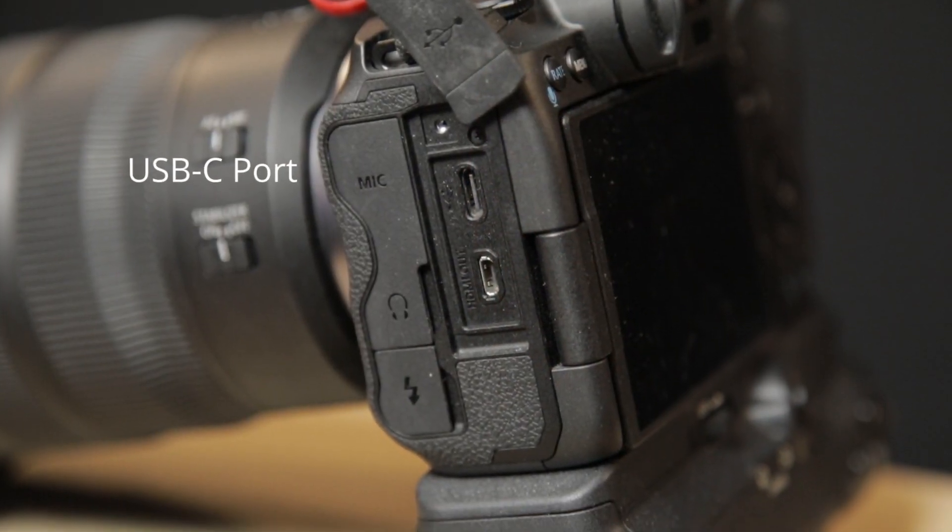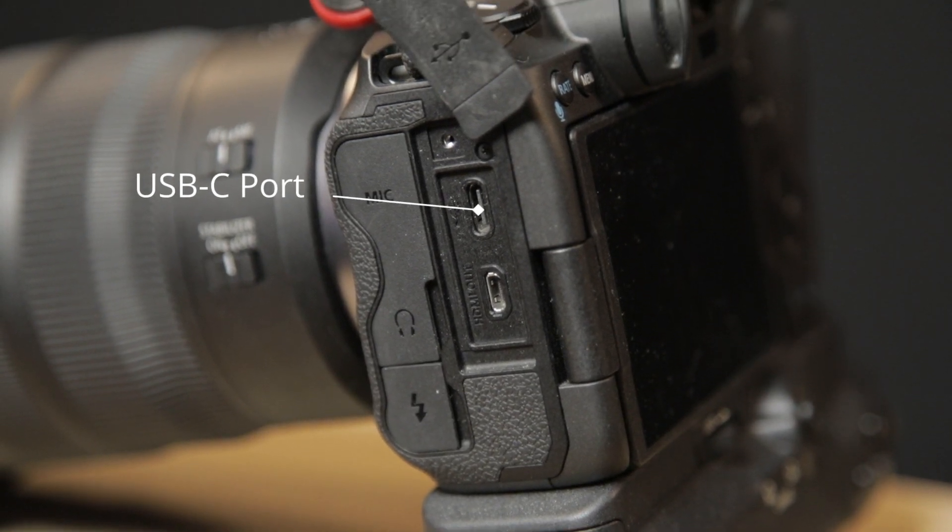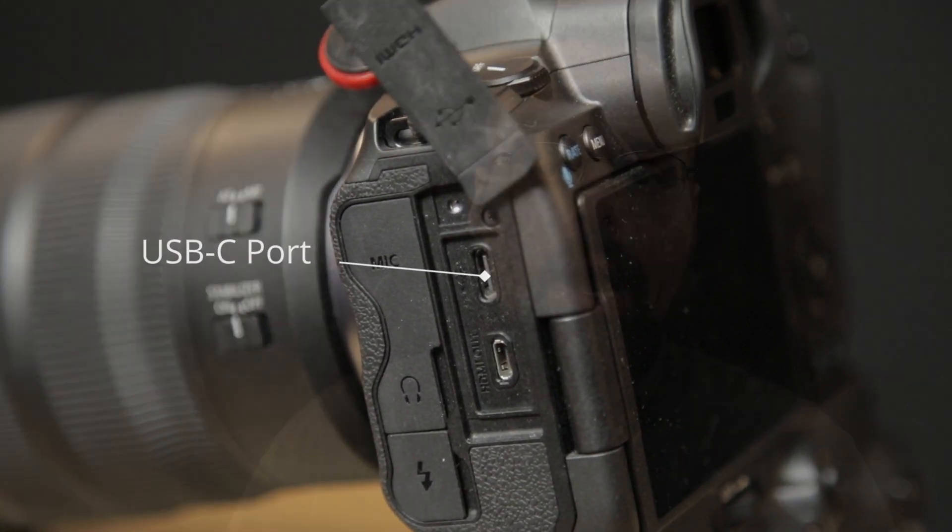One of the advantages of the R5 and its cousins over its DSLR predecessors is the ability to use USB power delivery or USB PD to charge and power the camera. To this end, Canon sells what is in my opinion a massively overpriced USB-C power adapter, the PDE-1. It has some nice aspects — a detachable AC cord and a reasonably long USB cord — however at $135 to $140 US, it's two to three times as expensive as a comparable wattage charger. Apple doesn't even put this kind of premium on their USB chargers.